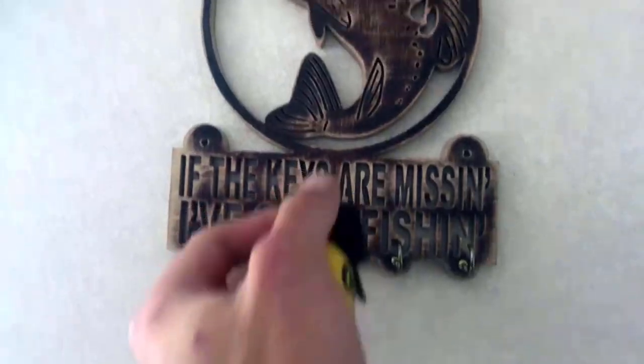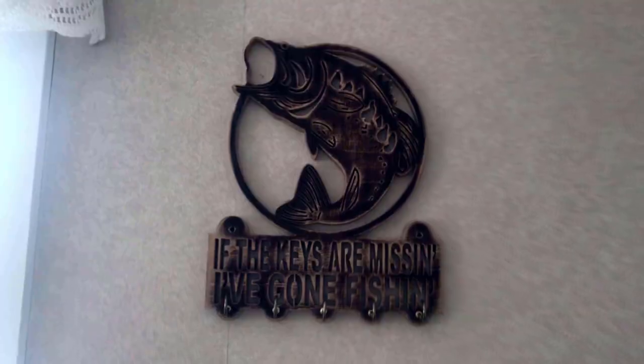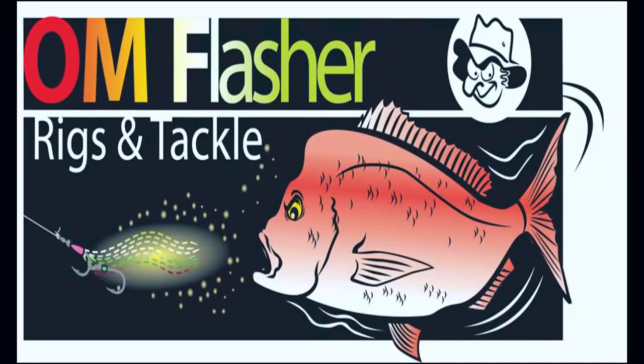G'day guys, welcome and thanks for watching Fishing Adventures Hawke's Bay. In today's video I'm going to show you how I make the double uni knot and how I use it to tie on my braid mainline to a fluorocarbon or mono leader. Make sure you smash that subscribe button so you don't miss out on any of the future action.